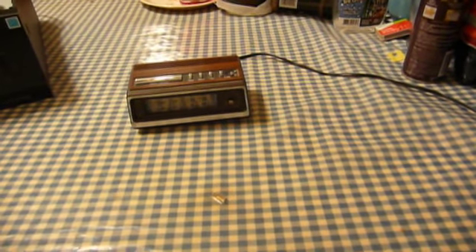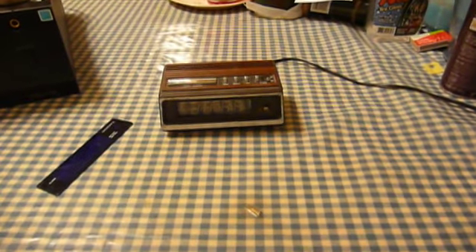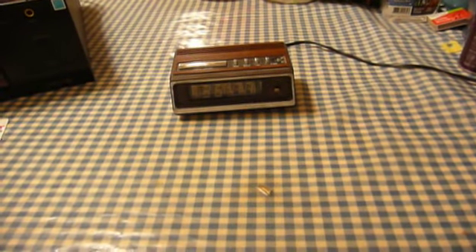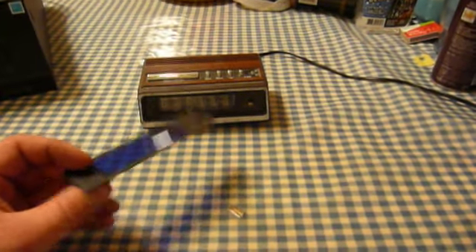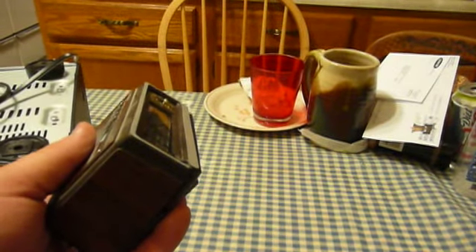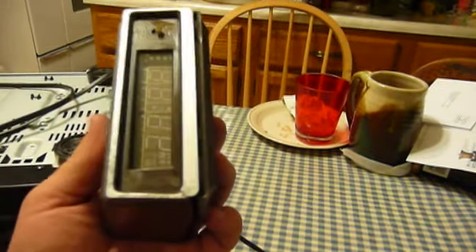I loaned this to the keykeeper because he wanted it, and unfortunately, as much as I like the keykeeper — he is my brother after all — he's a little hard on stuff. Now, some of this little clock's problems are the result of aged and brittle glue that let this front plate come off. But I also think, given that there's a crack down here at the lower front of the casing, that it probably had a few trips onto the floor when the keykeeper had it.